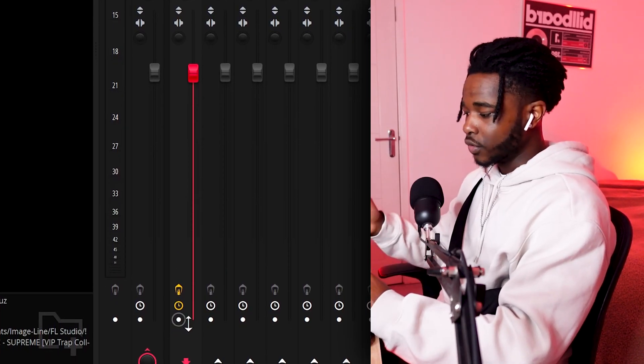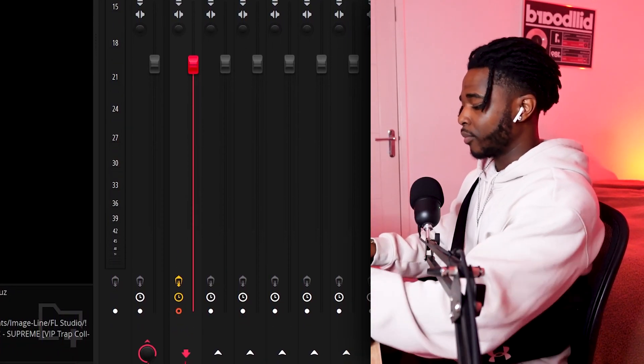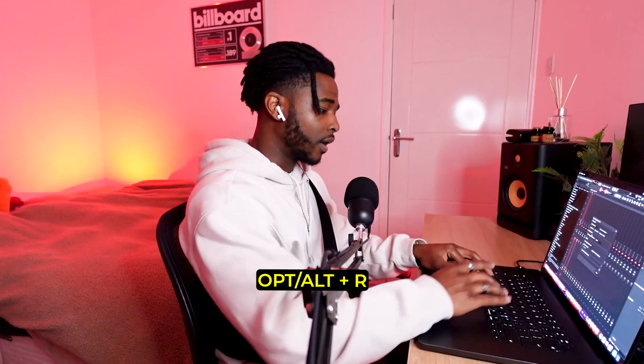Now I'm gonna render out this whole thing. All you need to do is press this button over here, and then press Option or Alt plus R. Now I wanna try flipping the sample that we just rendered out, so I'm gonna reverse it. Let's see how it sounds.